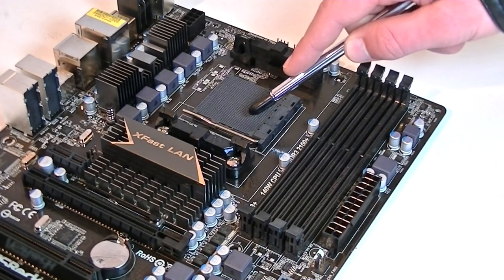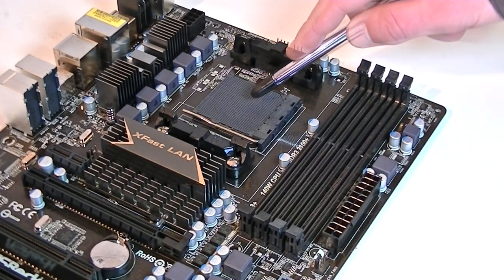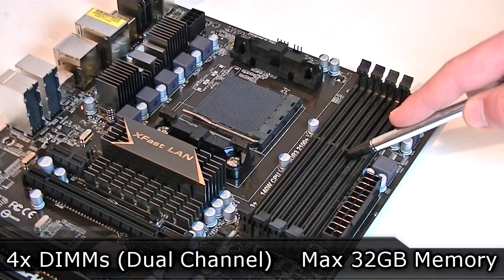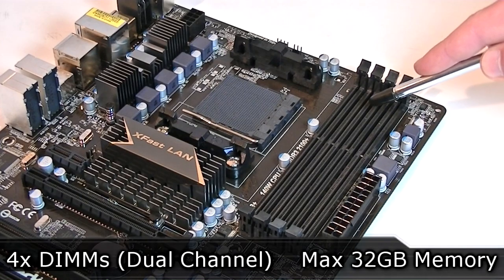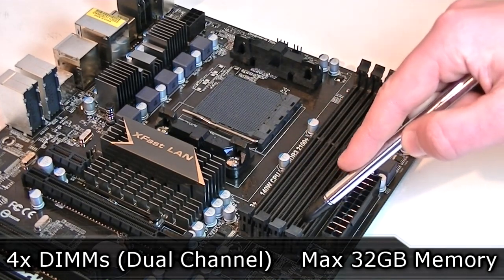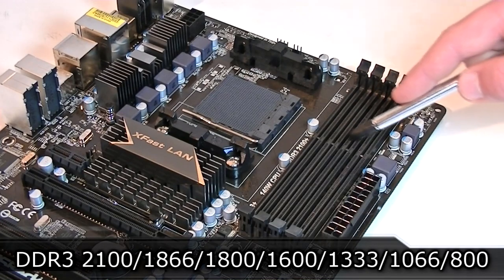Please update to the latest BIOS if you decide to install one of the second generation FX series processors. As for memory, you get four DIMMs with dual channel technology supported. The maximum amount of RAM you can install is 32GB, and you can run memory frequencies from 800 to 2100MHz at OC.